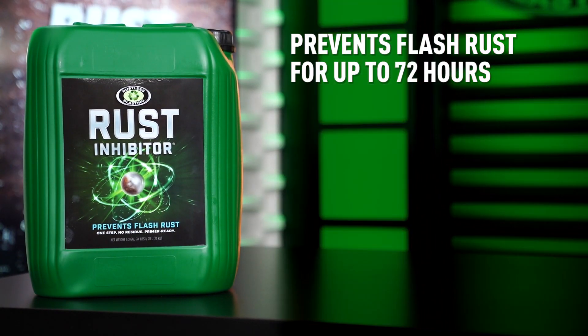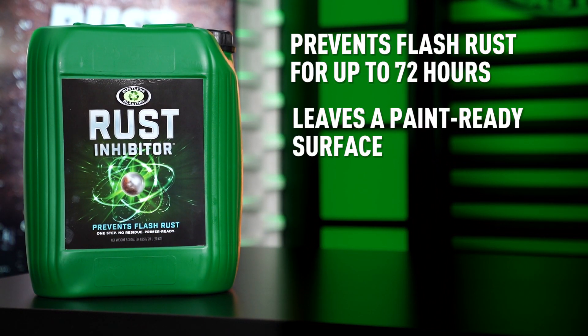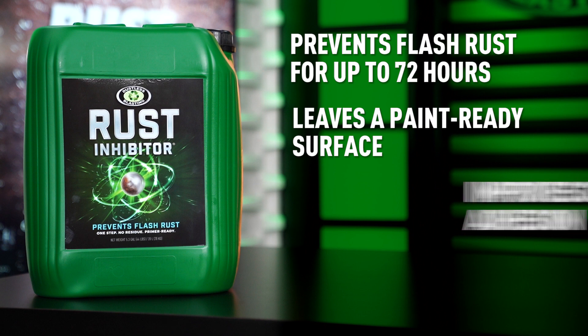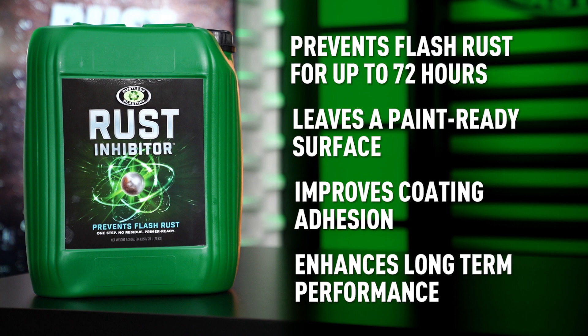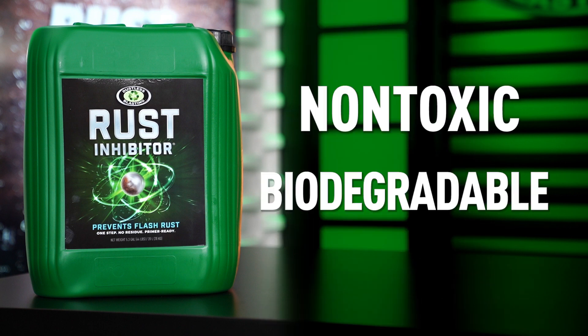It prevents flash rust for up to 72 hours, leaves a perfect paint-ready surface, improves coating adhesion, and enhances long-term coating performance.